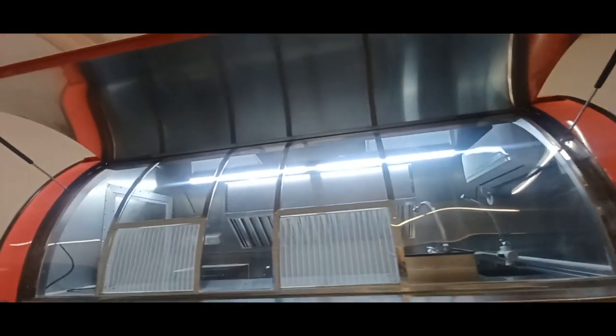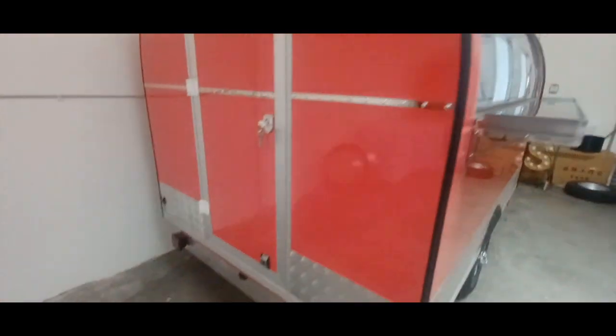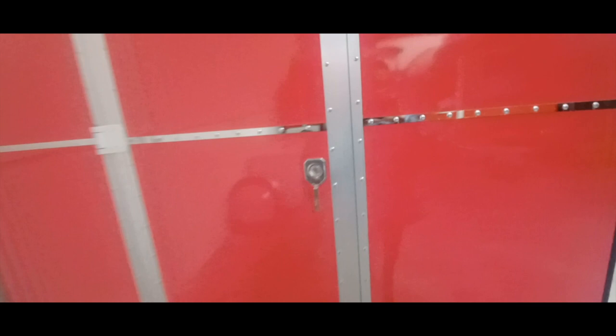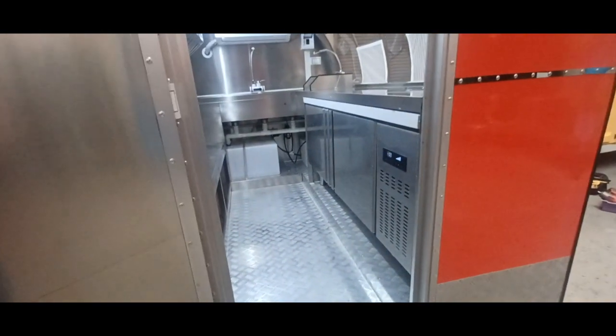10-foot models are a good size for two people, and sometimes people will do a three-person operation. The C-Series is a little more sturdy of a rounder model.